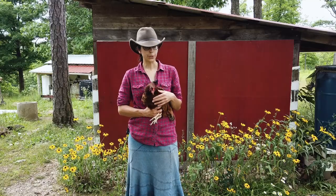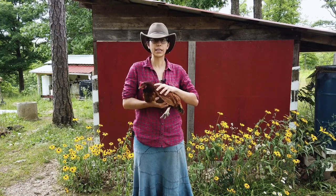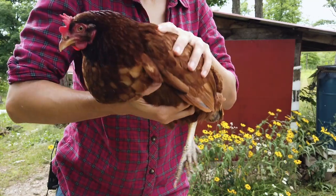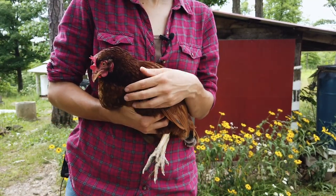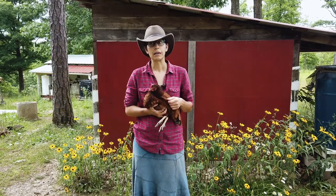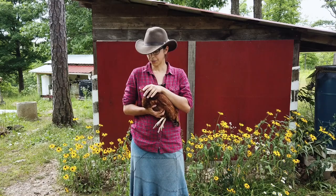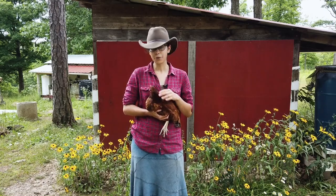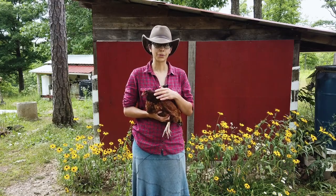Now for a very calm bird like my Rhode Island Red here, all you really need to do is support her legs and her belly and usually they'll be pretty content to be in your hands. Right now I have her legs kind of suspended. I find that this keeps her secure but not flapping around. While I'm holding her I'm just staying calm, stroking her wattles and her head. She kind of enjoys that. This is one of my most calm birds so I handle her a lot.